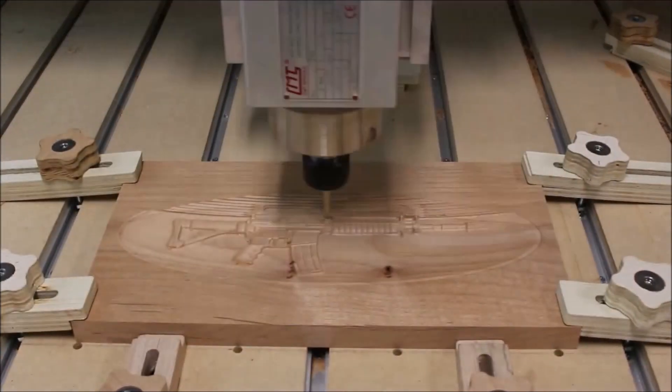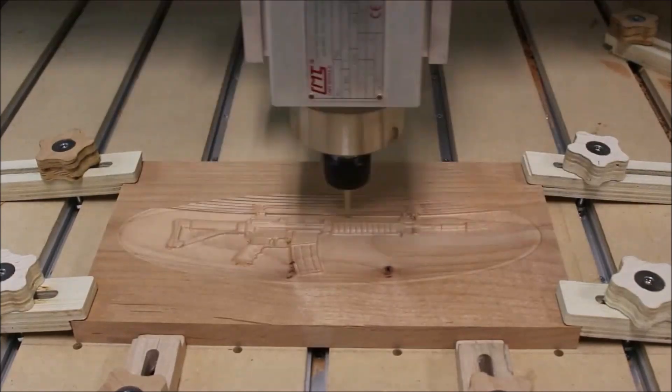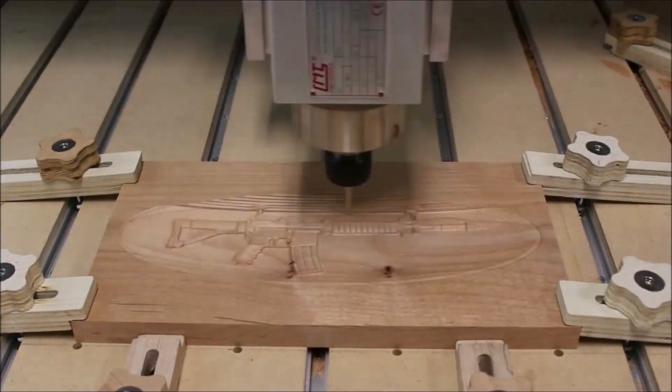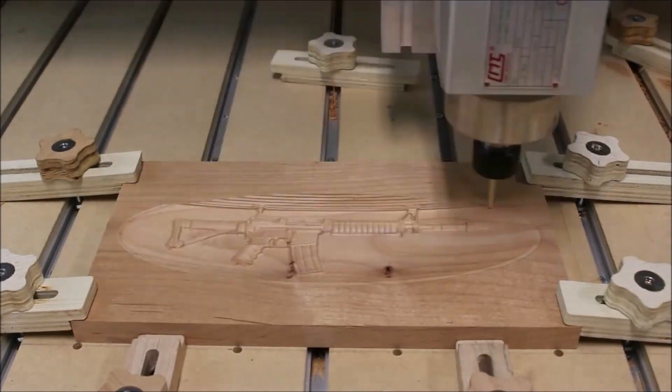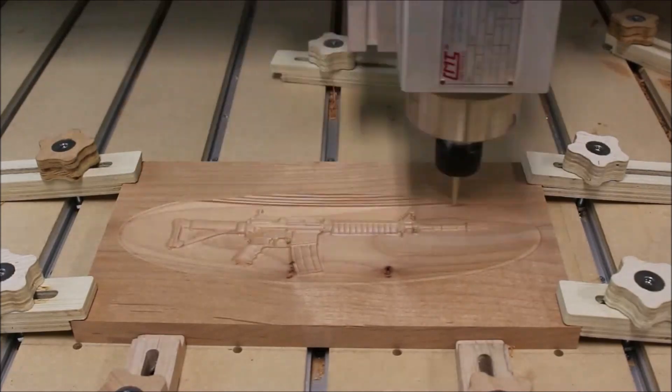I could already tell as the finishing pass got about halfway done that this one was going to look pretty good, so I'm already starting to think about making one a little larger. The size of this one is 13 inches long by 7 inches tall and it's about 3-1/4 inches thick.